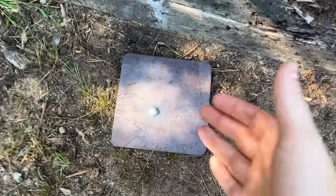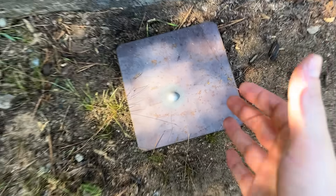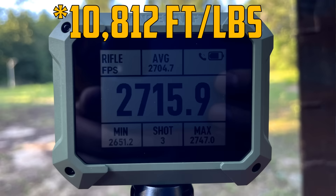Holy shit! 5/8 of an inch stopped a freaking 50 BMG, and there is the projectile right there. I don't believe that just stopped about 12,000 foot-pounds of muzzle energy. Let me try that one more time.